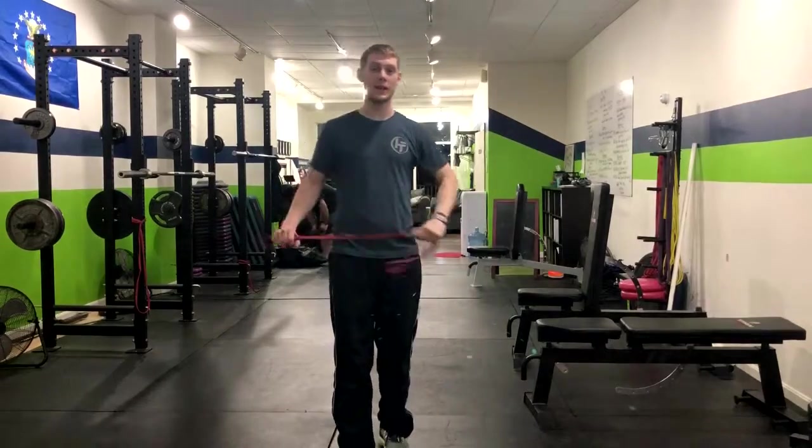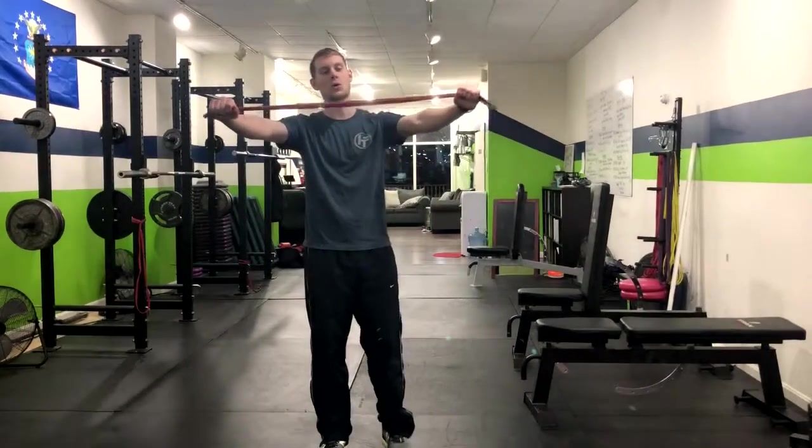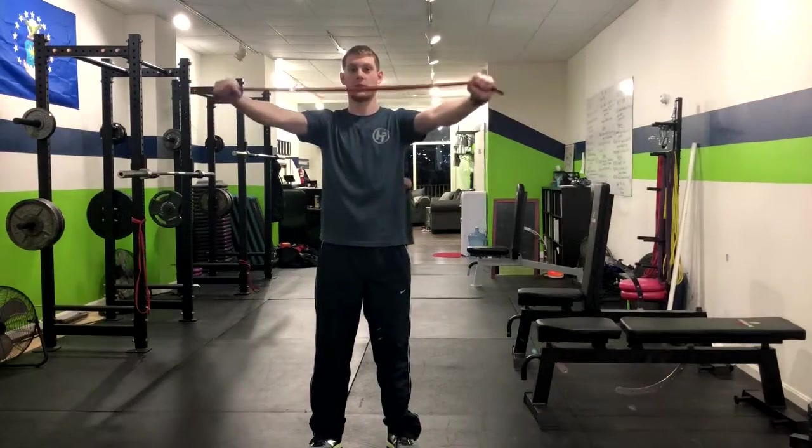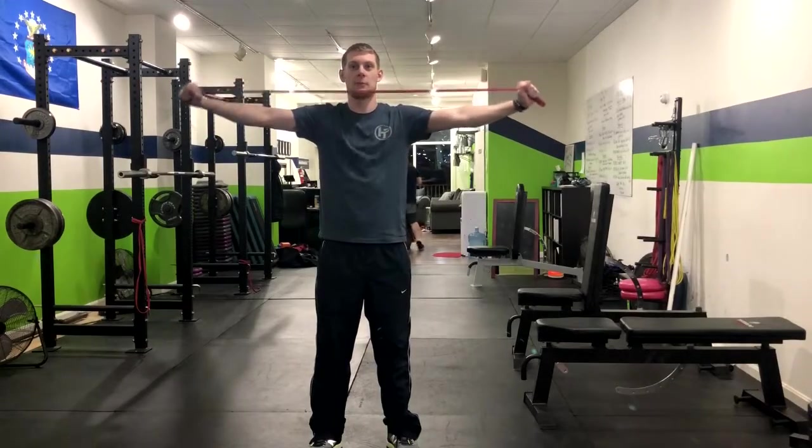Alright, so we have the three-way band pull apart. We're going to hold the band out here and do five band pull aparts up towards the chin and nose, hitting a few reps there.